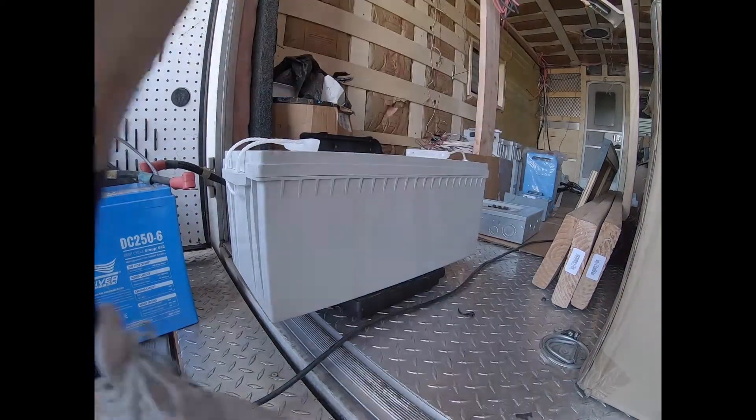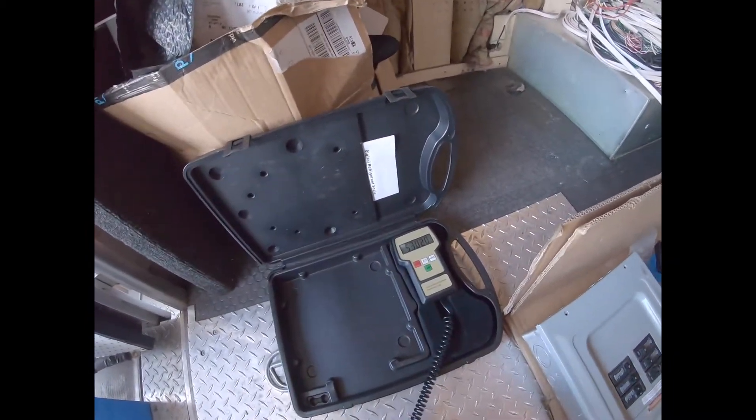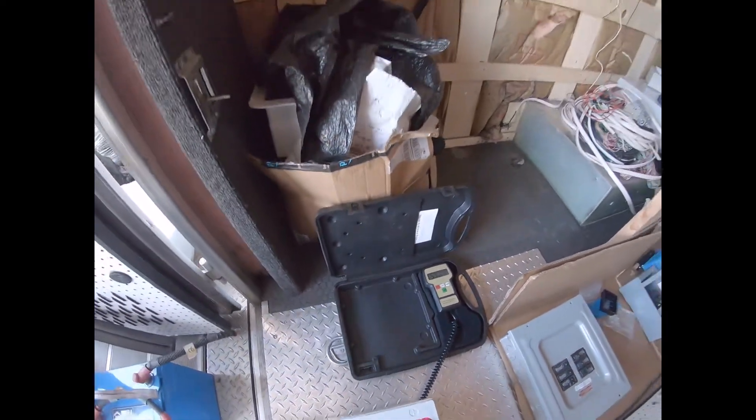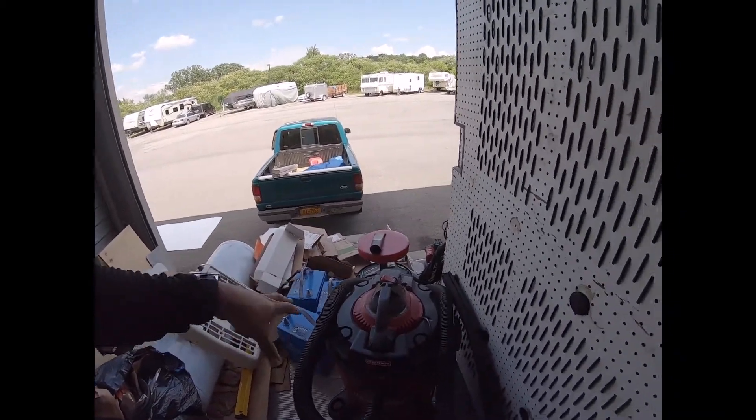The lithium battery is a 200 amp hour unit and it weighs 53 pounds. That's about a 30-pound savings compared to just one of the old batteries. Combined, those old batteries only gave 500 amp hours.